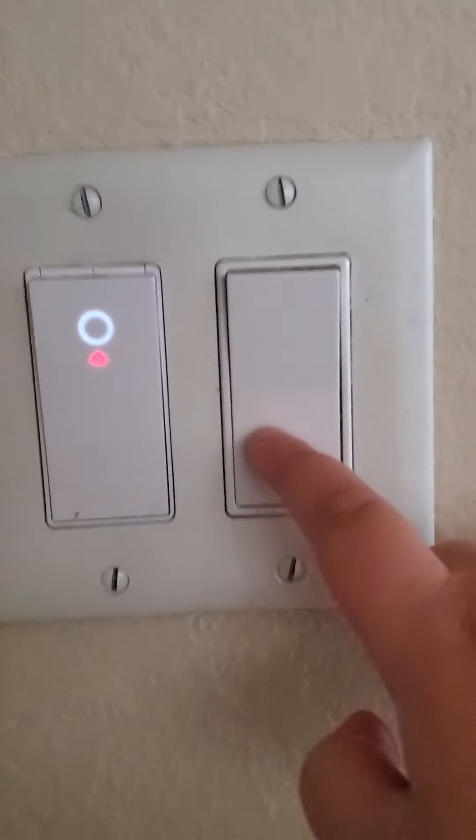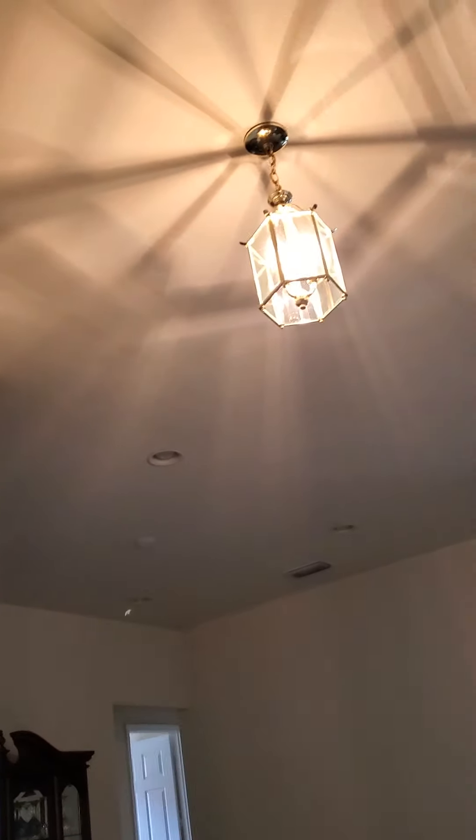Hey guys, today I'm going to be doing switches in our brand new house. So let's just hop right into it. The first switch goes to the chandelier.